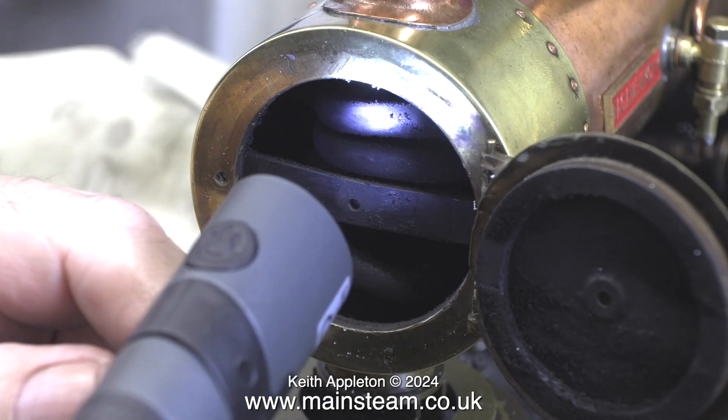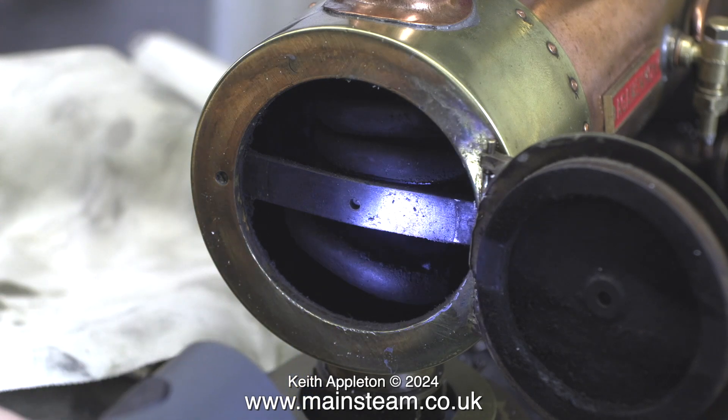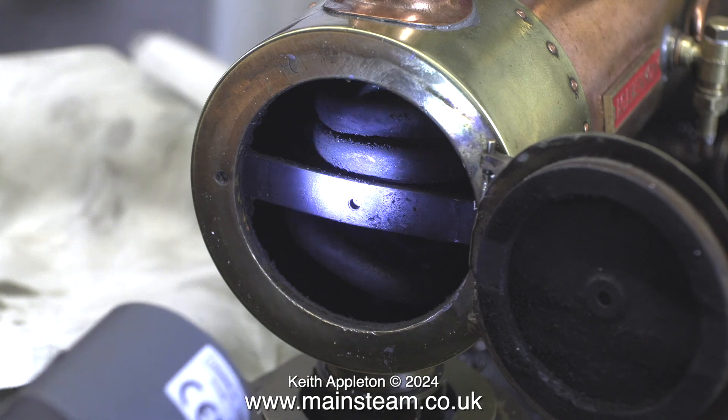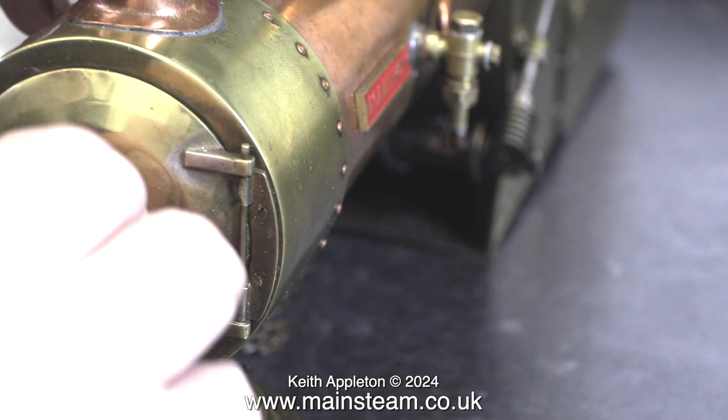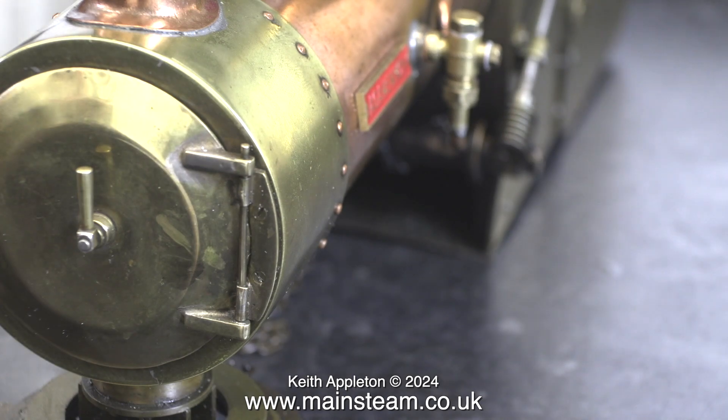I was surprised to find a really large super heater coil. This immediately tells me that this is not a coal fired engine. With this massive super heater coil it is impossible to get a flue brush down the tubes to clean them.